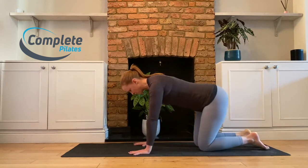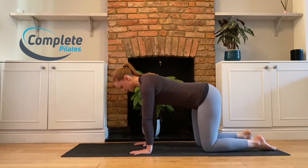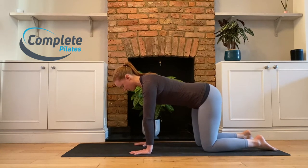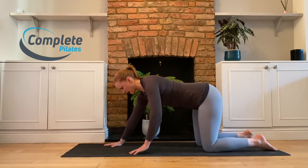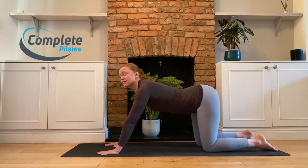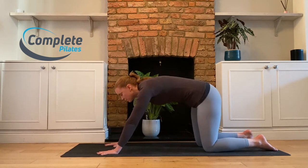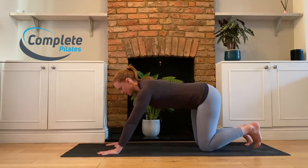Come on to all fours and find your position here, because we know this position — we can recognize when we're in our nice neutral spine. Then take your hands forwards, a couple of hand lengths forwards. Nothing's actually going to change through your spine, so I haven't overextended or curled my back here. Keep your spine long, and tuck your toes under.